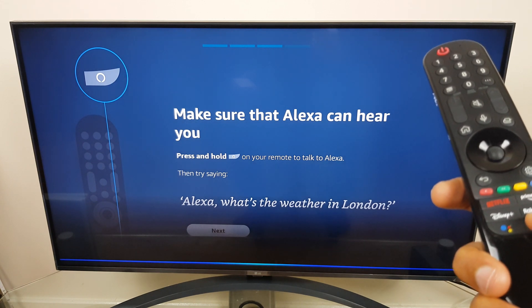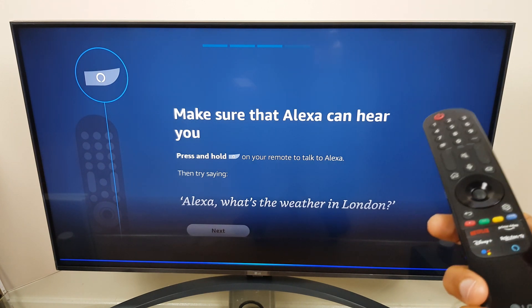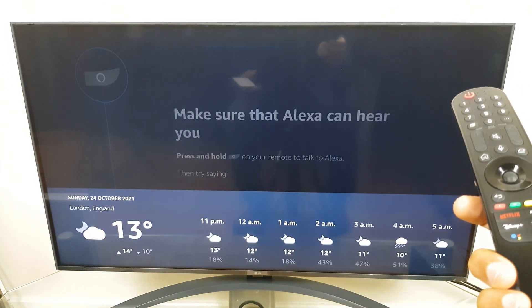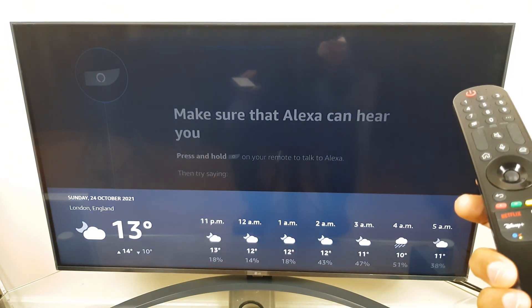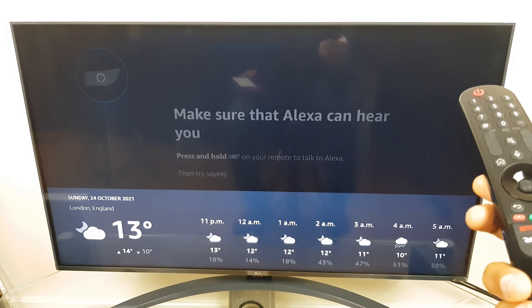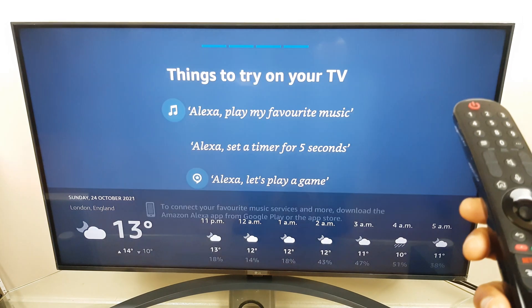Alexa, what is the weather in London? In London, England, it's 13 degrees Celsius with mostly cloudy skies. Tonight you can expect showers with a low of 10 degrees. Okay, great — so we know that Alexa is working.